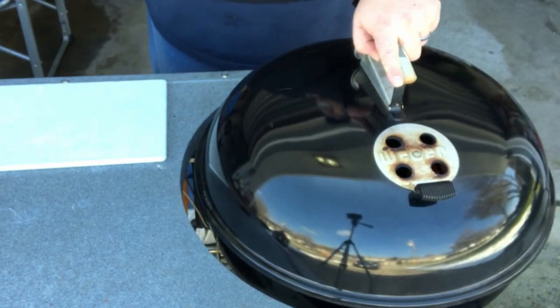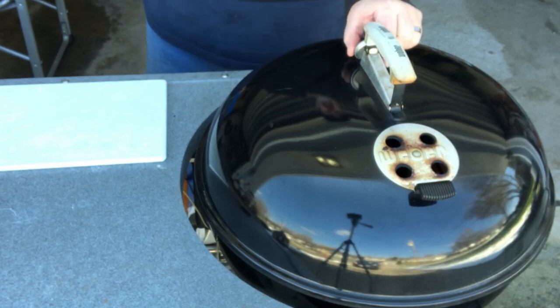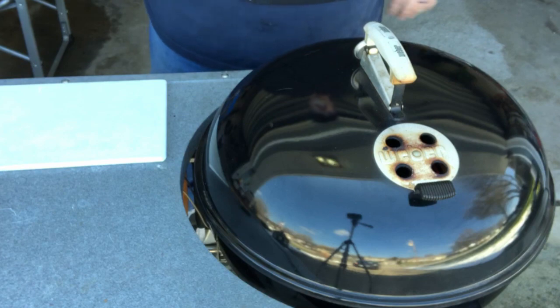I have the top vent open and the bottom is almost all the way closed. That's going to give me about 350 degrees, and that's perfect for what I'm trying to do today.